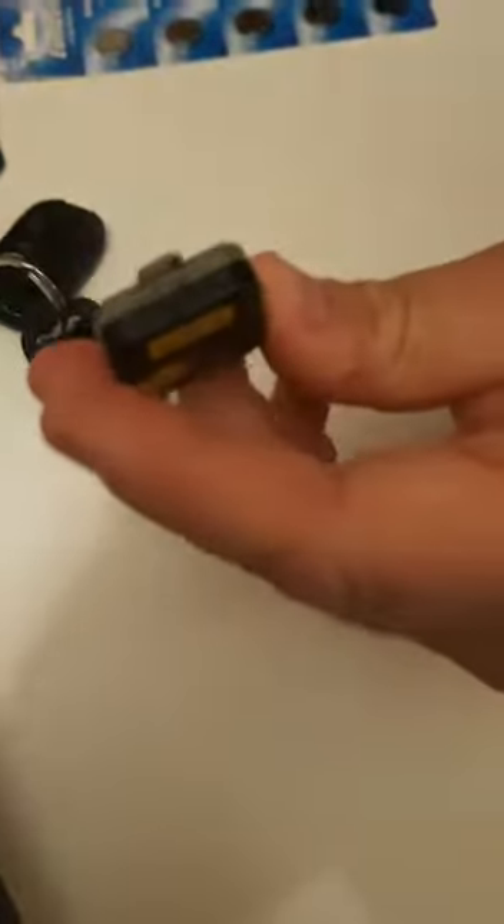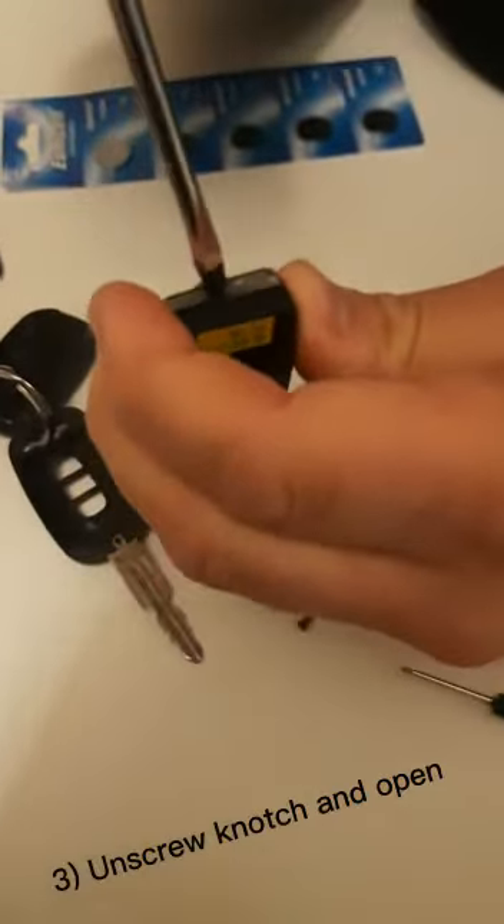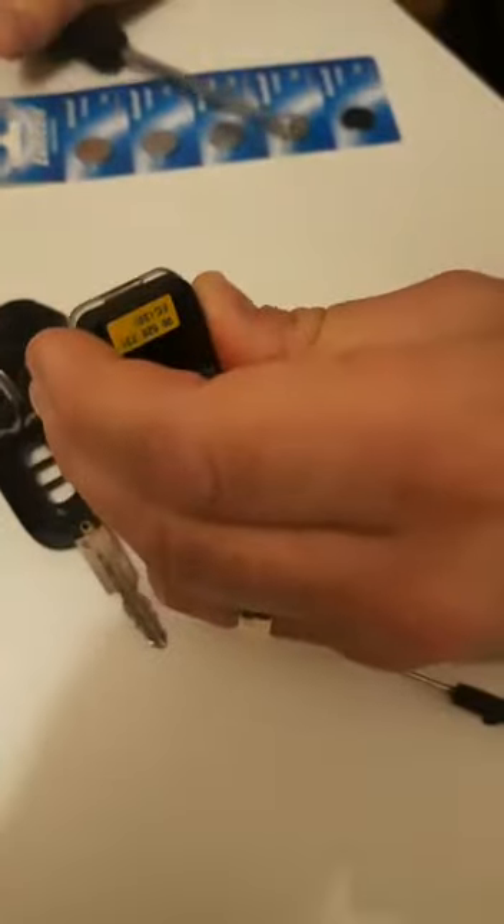On the underside of the box you have this little notch — get a flat head in there and pop that open.